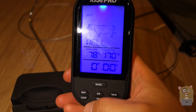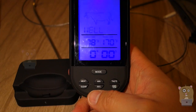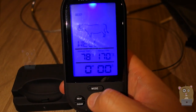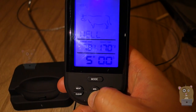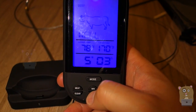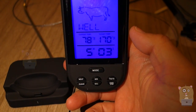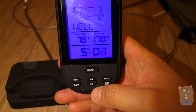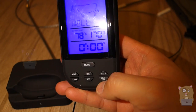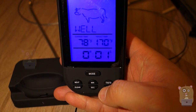Some other features are on the bottom over here. We've got minute and second buttons. I'm going to just press the minute — I can keep going up, increasing it, up to 99 minutes and 59 seconds. Hit start and it'll start counting down. If everything's at zero and I hit start, now it's a count-up timer.